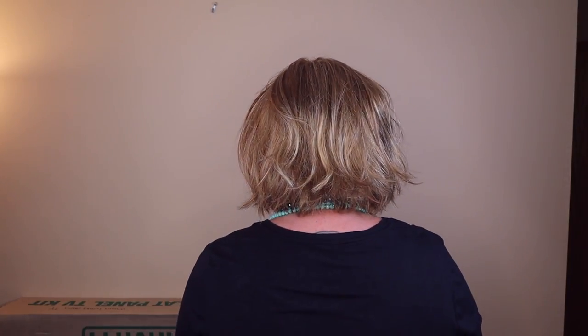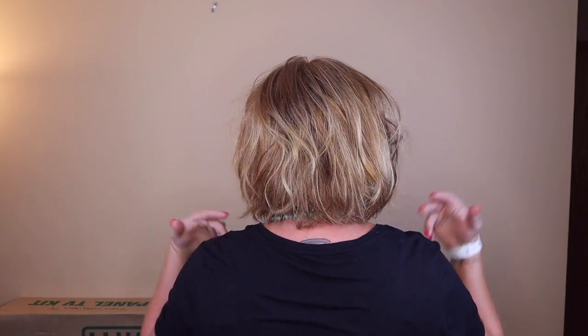Sage is a cute and sassy chin-length bob with some long layers that are broken up into a little bit of a deconstructive wave. It's very, very cute and sassy and not too polished. So let me show you Sage from all sides. I have to admit, Sage wasn't really on my radar, but this length and this kind of a wavy bob style is right up my alley — one of my favorite styles.